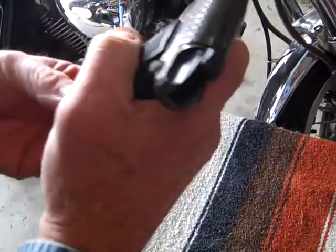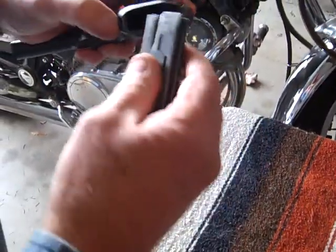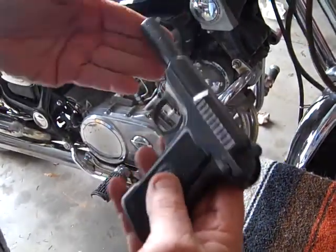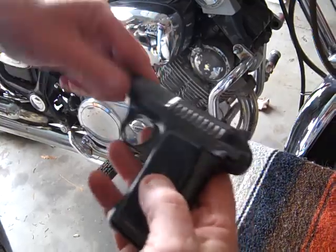It's 10 shots, .380, and shoots nice. Shoots a little low, but you can compensate for that. I rebuilt it for a guy, just got new grips on it, and it's a nice shooting gun.